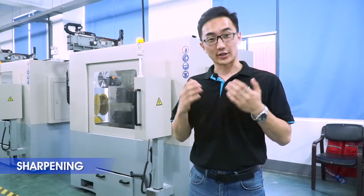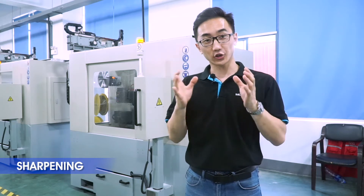And in this section, our circular saw blade tips are sharpened on the grinding machine.